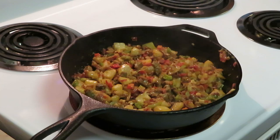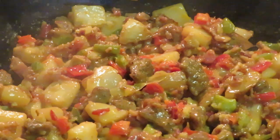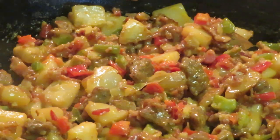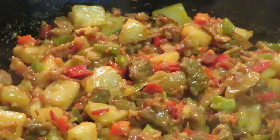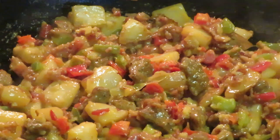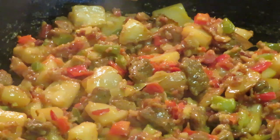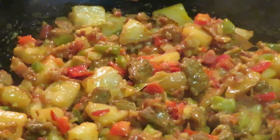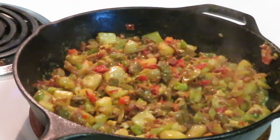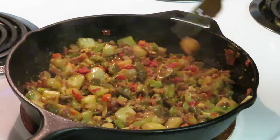Let me zoom y'all in real quick before I add the eggs so y'all can see how it really looks. That is such a beautiful sight — look at that! I wish I could share with y'all. Look at that, isn't that beautiful? Potato is hot — all right y'all, we're gonna add these eggs. We ain't trying to burn it now.